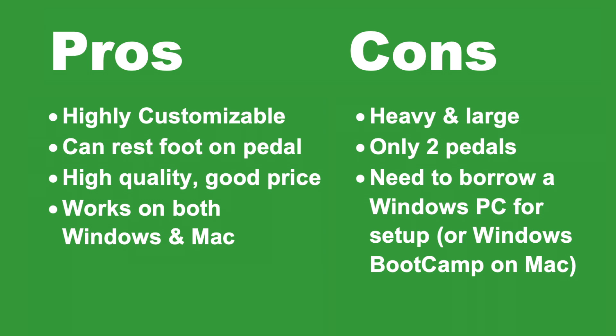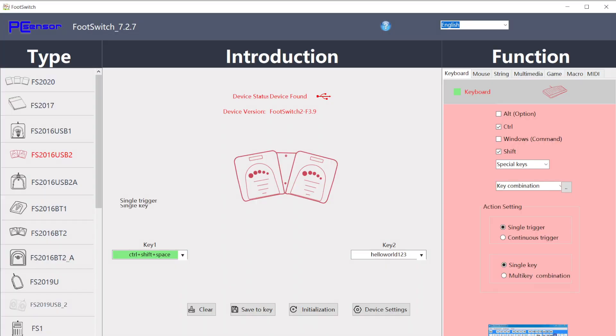However, this really isn't too much of a big issue because you can just ask a friend or family member that has a Windows laptop to download the software. It just takes a couple minutes, or you can set up Windows on your Mac computer using Bootcamp. It's really easy to set up, and it's really not much of an issue. Once you get it set up, it will work fine on the Mac computer as well as the Windows computer.